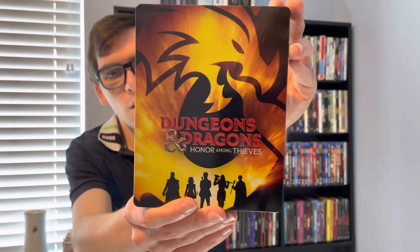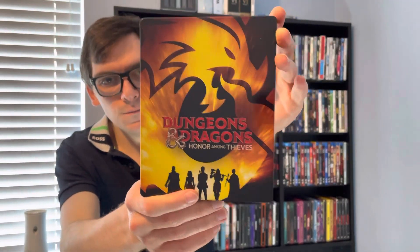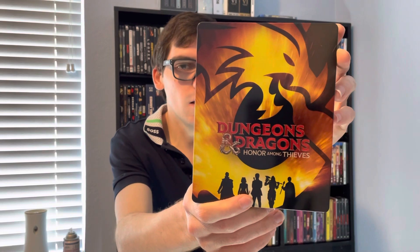So yeah, movie collectors, that was my quick unboxing of Dungeons and Dragons: Honor Among Thieves on 4K. If you like this video, please like, comment, and subscribe — and let me know in the comment section below: